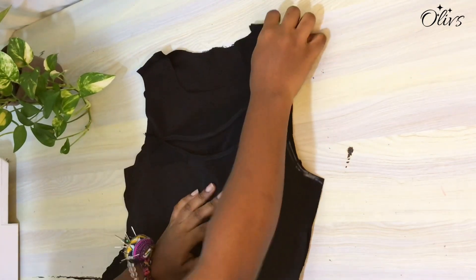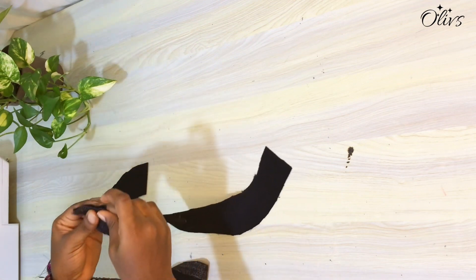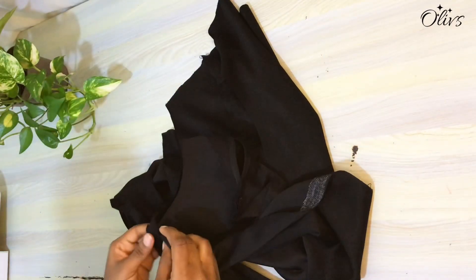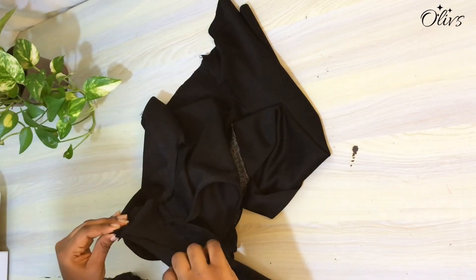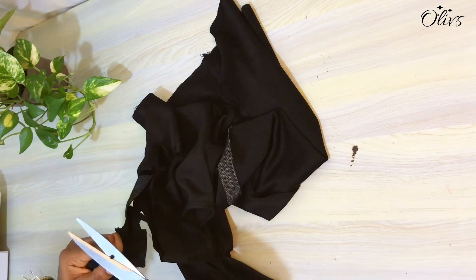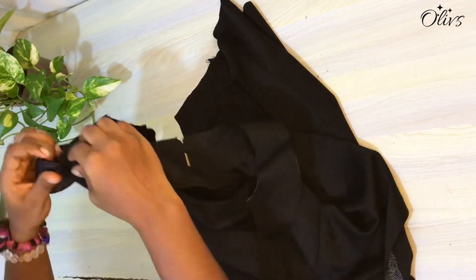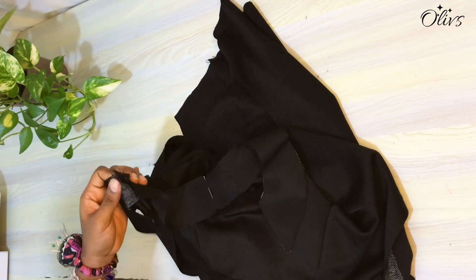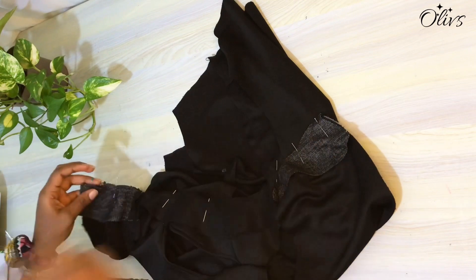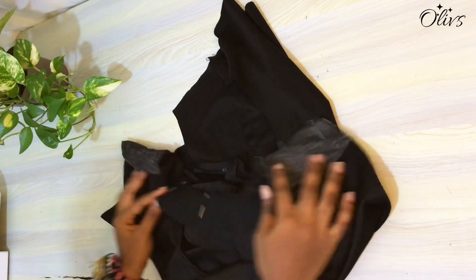Next I'll join the shoulders of the facing with half inch. Instead of using facing, you might also want to use bias. I'll find the midpoint of the neckline and do the same for the facing, then match both notches together and match the shoulder seams together. I'll pin all of these together and stitch with half inch, then snip, trim off excess, and finally understitch.